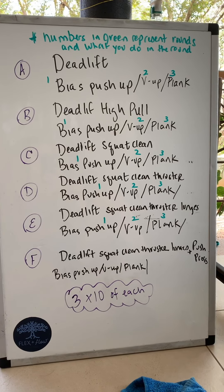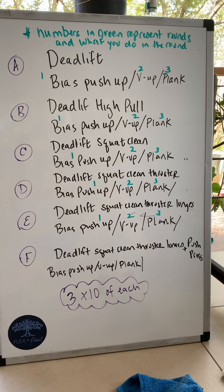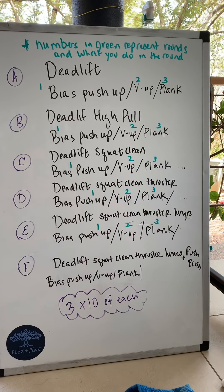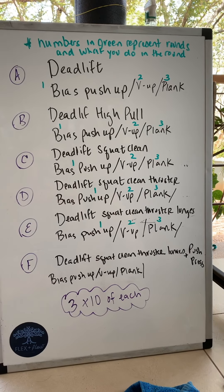If you notice, the first movement in A is a deadlift, the second movement is a deadlift high pull, the third is a deadlift squat clean, then deadlift squat clean to thruster, deadlift squat clean thruster to lunges, and then you add a push press on the last one for F. So there's always this base that you're building off of for the first movement.